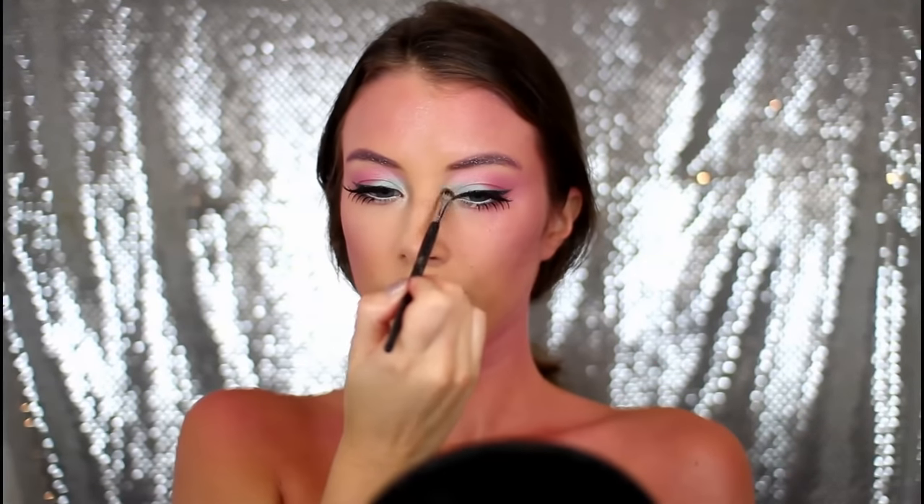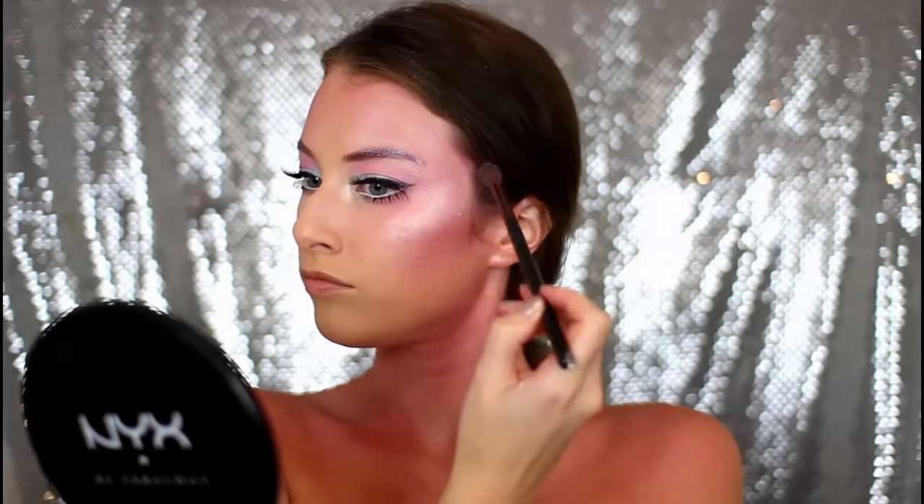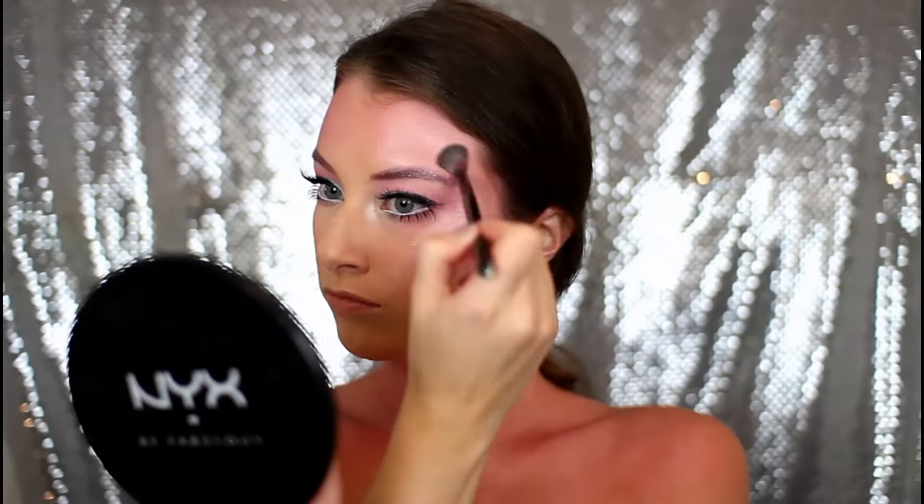Then I'm taking the Stila eyeshadow in the color Kitten and popping that into the inner corners of my eyes, and also using it as a highlight — because I just wasn't shimmery enough, so I've gotta add more shimmer on top of shimmer on top of shimmer.